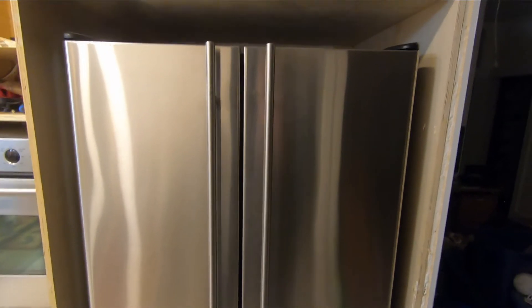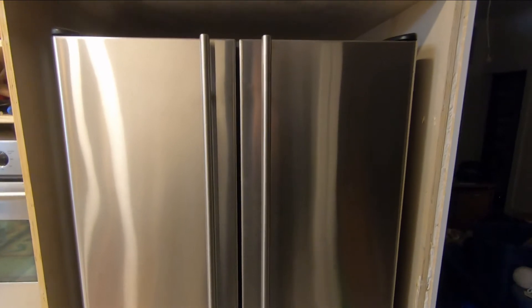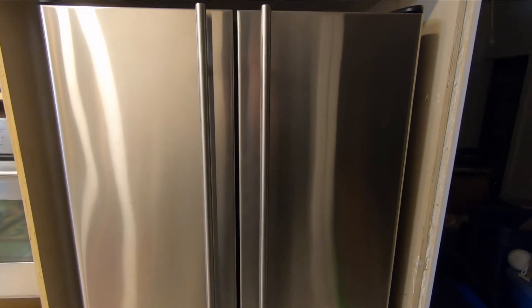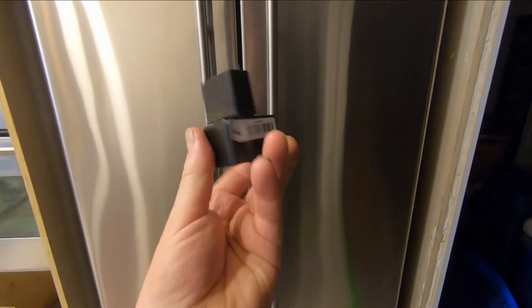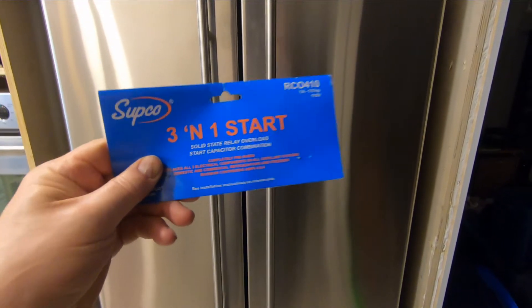Very often when someone's fridge has stopped making things cold, they think they're going to have to spend thousands of dollars to buy a new one, or worse, spend hundreds of dollars to bring a technician in and fix it. But if you're handy with a multimeter, I'm going to show you how to diagnose the compressor and see if it's the relay. If it is the relay, you can change it with either a factory replacement that you can get online — Amazon sells these things — or what some people use is what they call a three-in-one start kit.